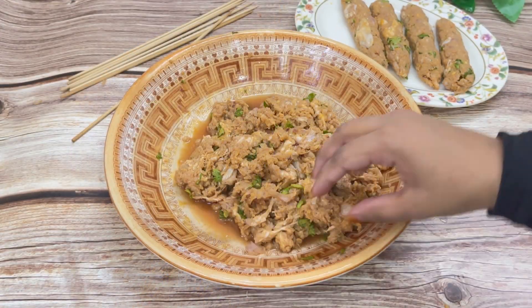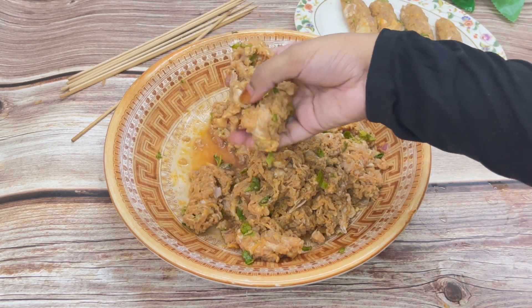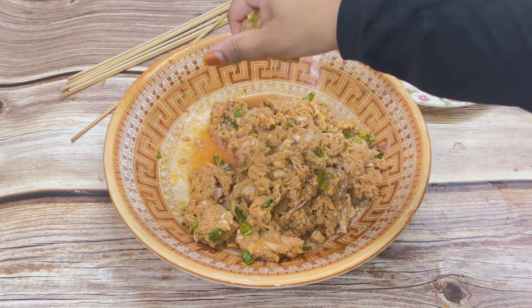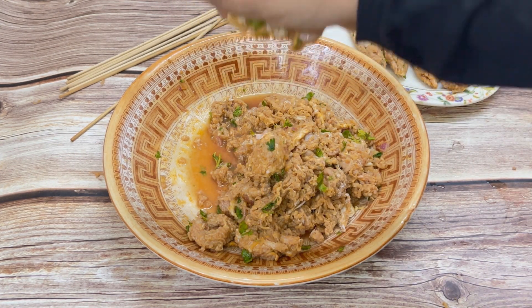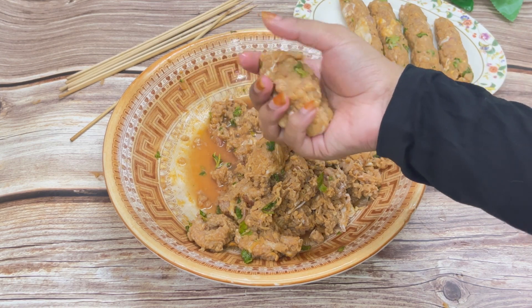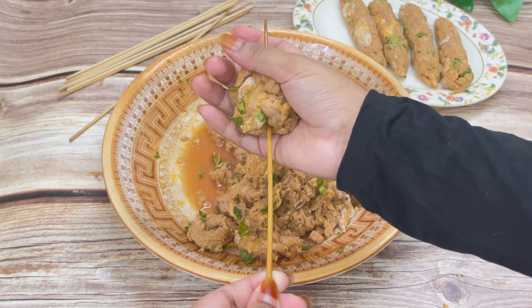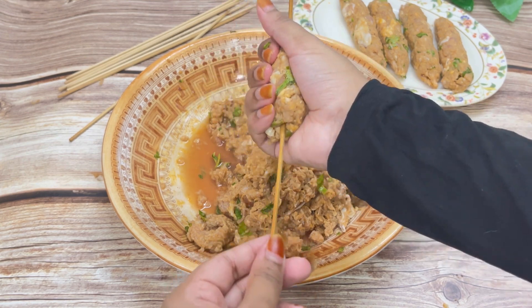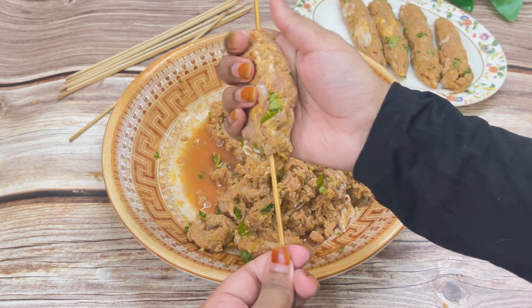I kept the mixture in the fridge for 30 minutes. After 30 minutes, we'll shape the kebabs. For that I need a wooden skewer. I'm removing the excess water because when we refrigerate it, the mixture leaves water. Now I'm inserting a skewer inside and shaping it — gently press the kebabs and give it a shape.